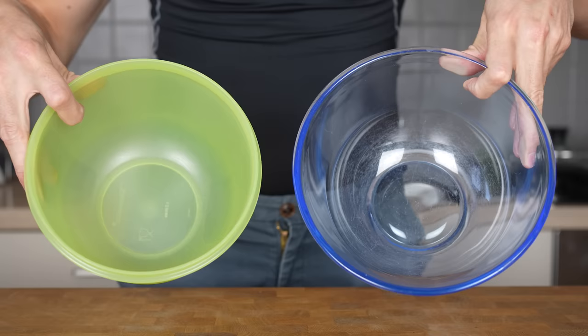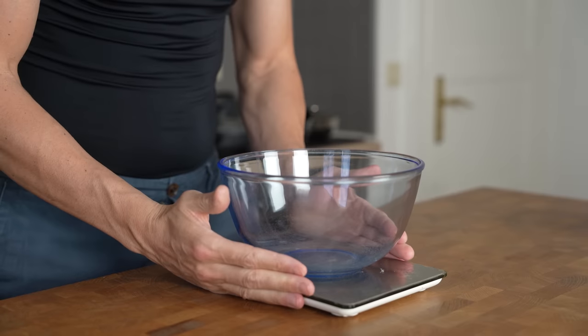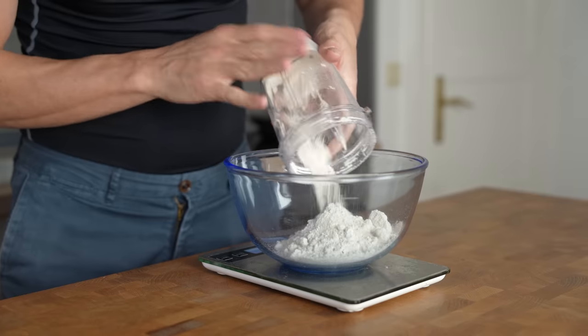To make this recipe you will need two separate bowls for dry and wet ingredients, I will show you why in a second. In the first bowl I will start with 120 grams of oat flour.